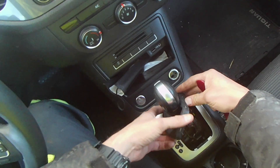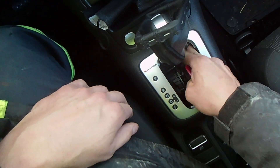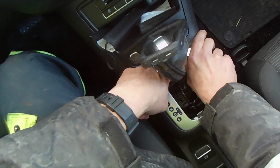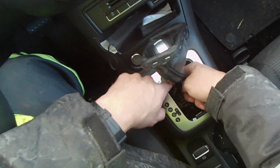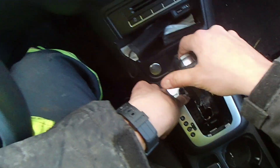Find a spot where you can pop it open, peel that boot back, and then look down in here — get things out of the way. A lot of the times with these you can just kind of work the gear mechanism and see where it's at.